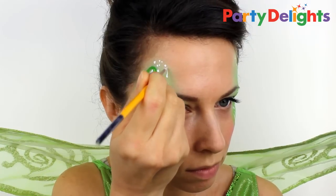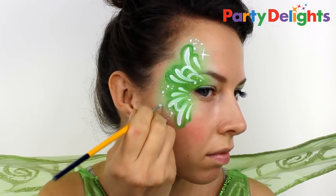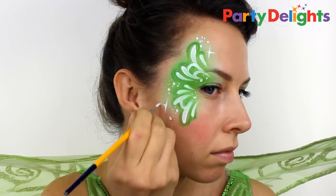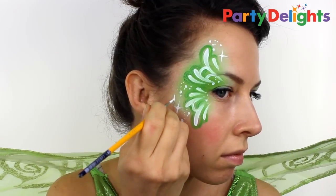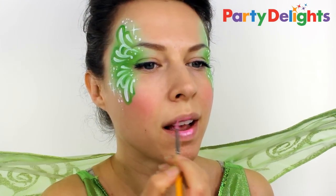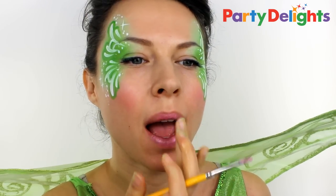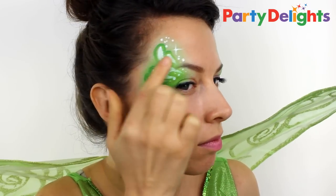Add some real twinkle to your design with a couple of starbursts. Apply the same pink cheek color to your lips and blend it out with your finger. And then for the finishing touch, add some real fairy dust for that extra bit of sparkle.